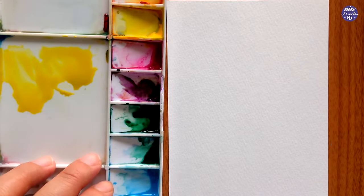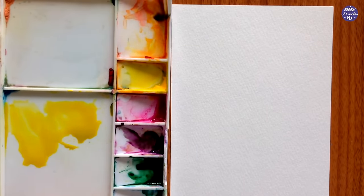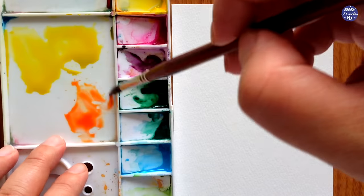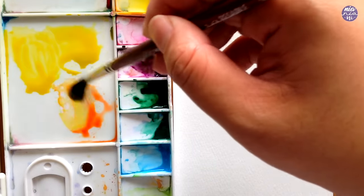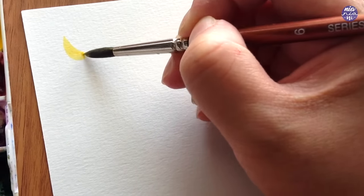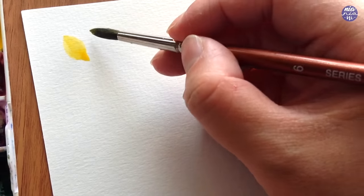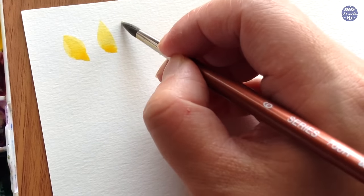For the flowers, I'm going to start with the colors yellow and vermilion. I want the main petals to be mostly yellow, and for the bottom I'm going to add the vermilion so there's a bit of gradation towards the bottom. Since the yellow on this pencil set is very bright, I want to add a touch of vermilion to warm up the yellow a bit. But if your yellow is already warm or you have something like permanent yellow deep, then you don't have to mix it with vermilion.